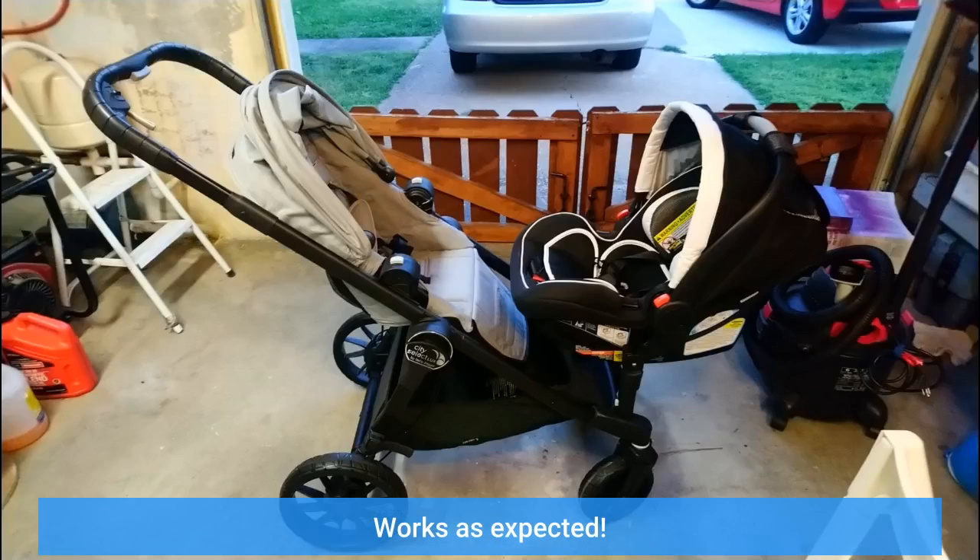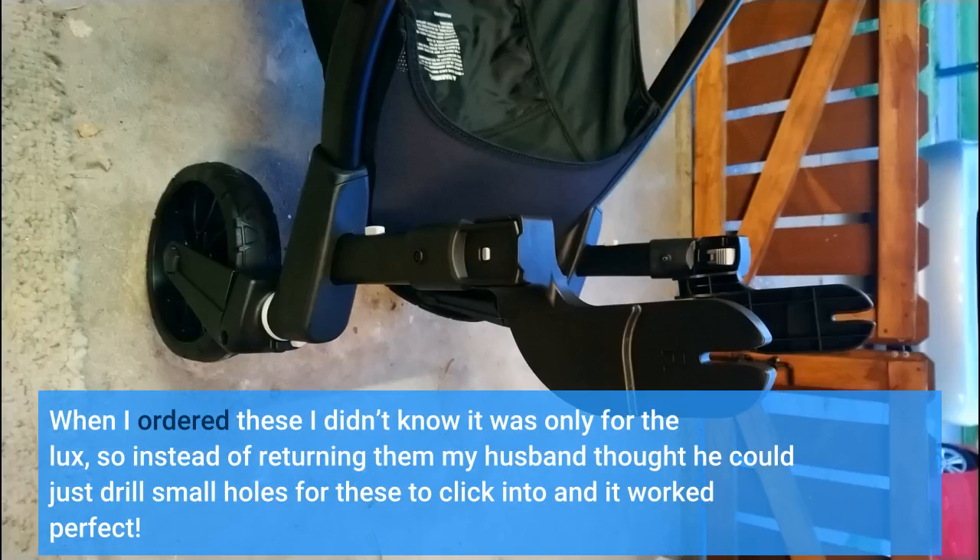Works as expected. When I ordered these I didn't know it was only for the Lux, so instead of returning them my husband thought he could just drill small holes for these to click into, and it worked perfect.